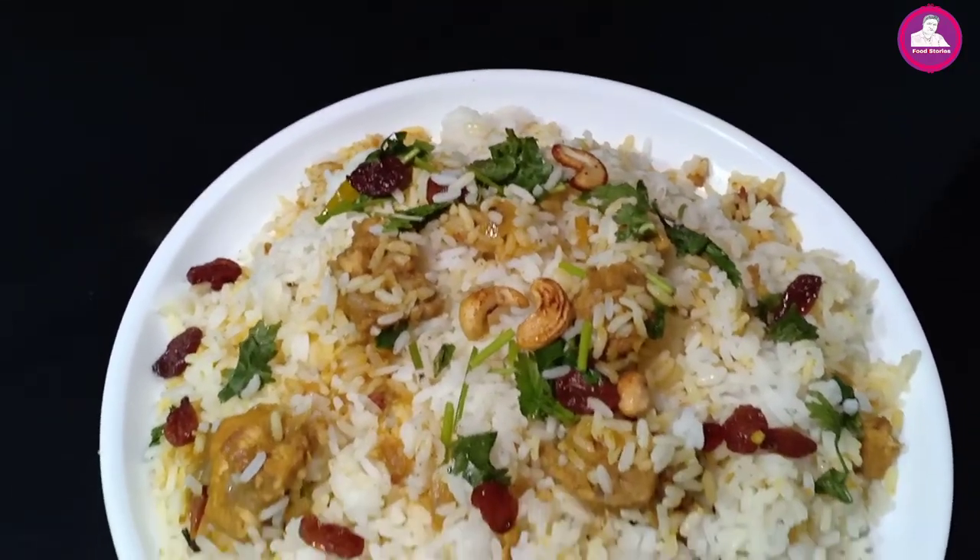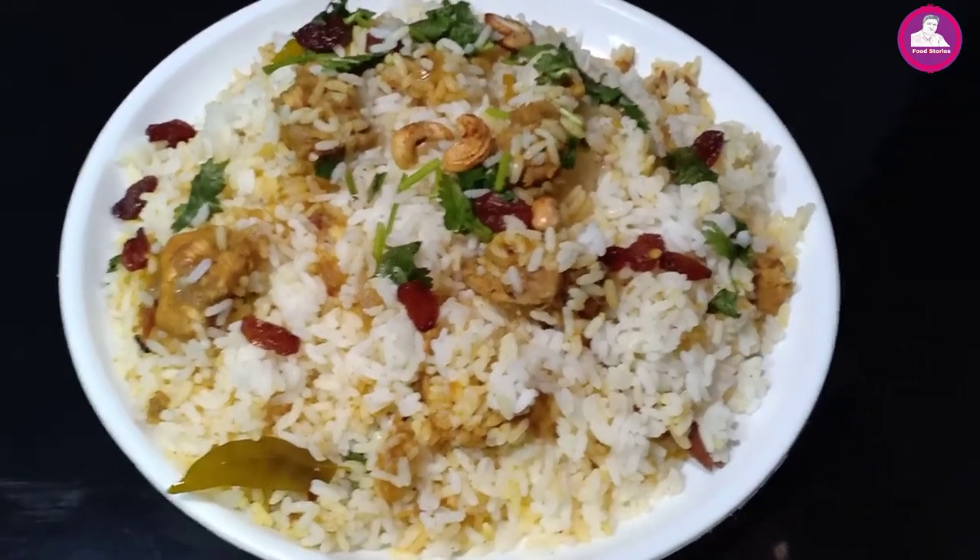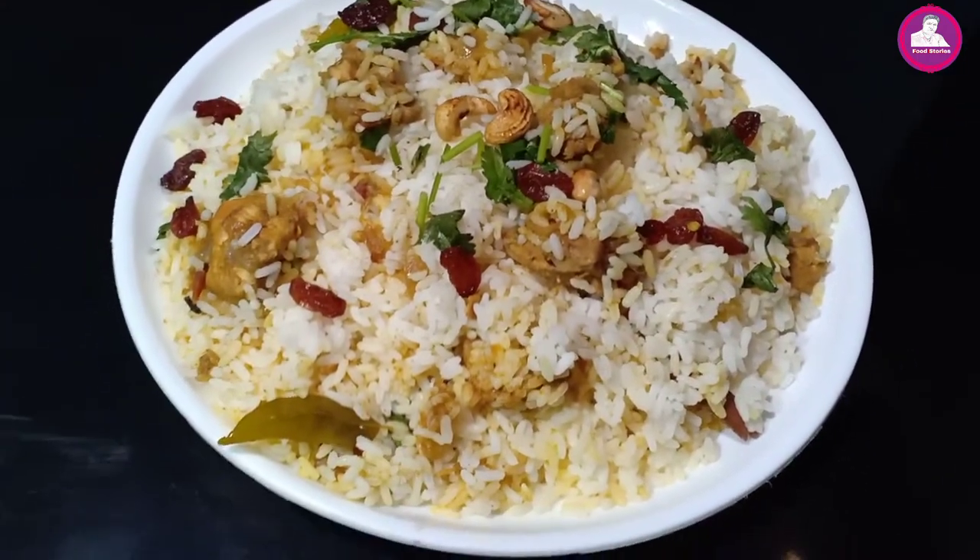If you don't know what the rationary is, we have a rationary recipe.